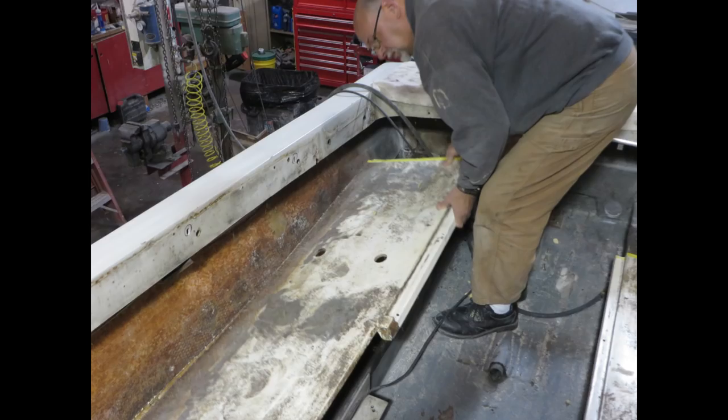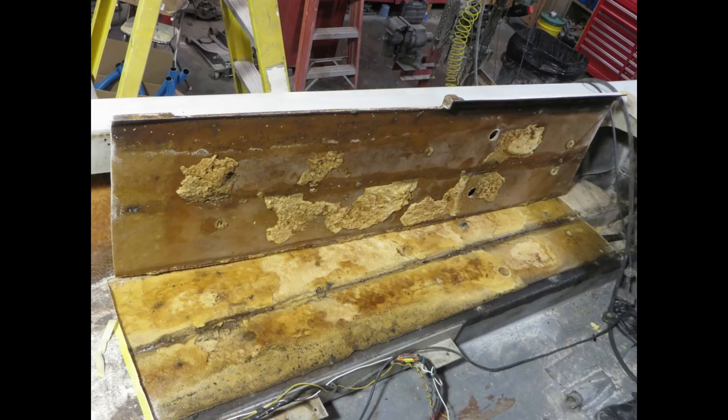Once the cuts have all been made and the screws have been removed, grab hold of that floor and try to lift it up. In this case we got very lucky — it didn't feel like it was secured properly and it lifted right up. My suspicions were confirmed: this floor was not properly bonded anymore to the stringers. The flotation foam on the underside was the only thing really holding it down. There were only four screws that had any biting power left — the rest were stripped out.